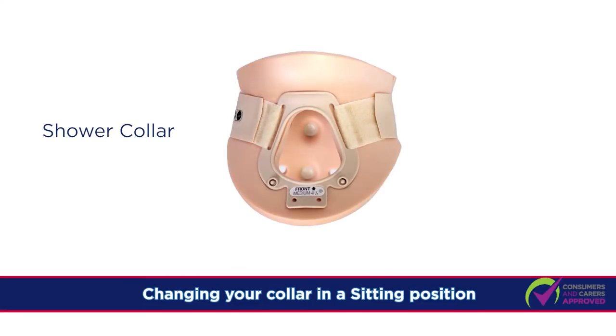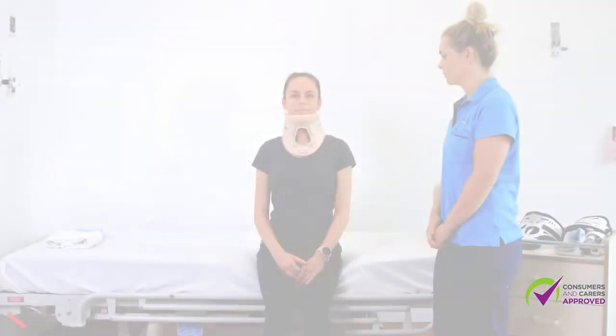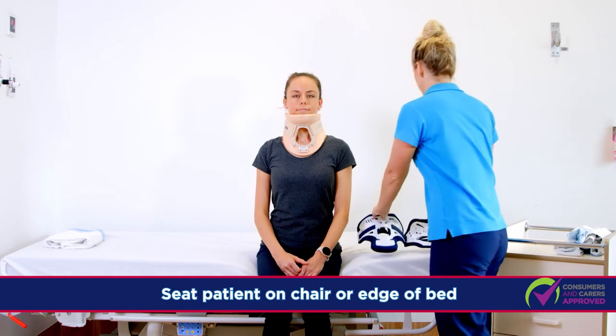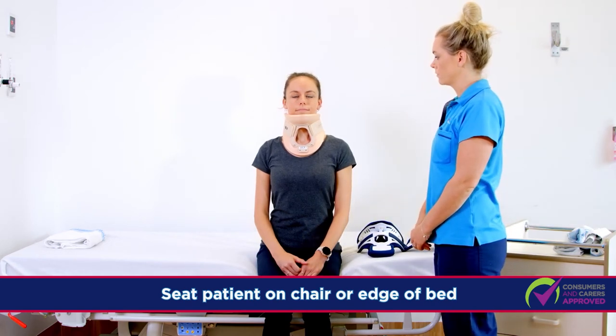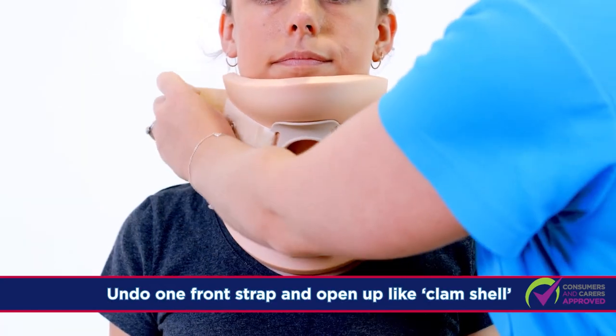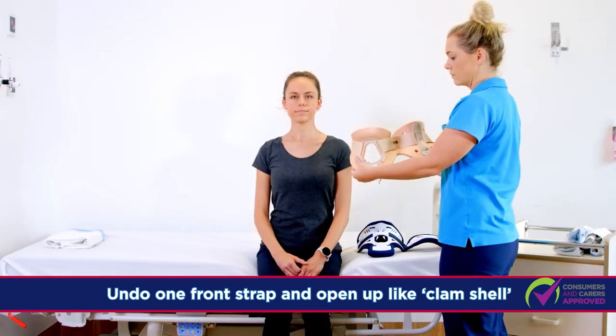We will now show you how to change from a shower collar into the Miami J collar. Have the patient sit in a chair or on the edge of the bed. Tell the patient to sit still and not move their head at all times. Undo only one of the Velcro straps of the shower collar front piece to open up like a clamshell and remove the collar completely.